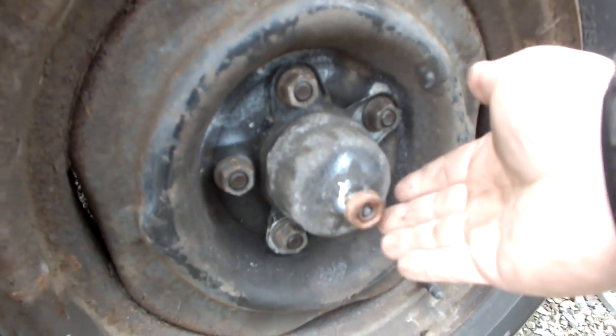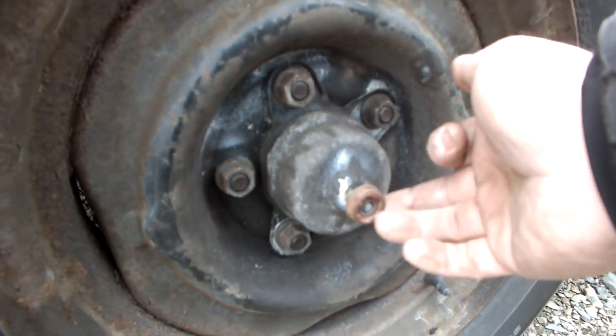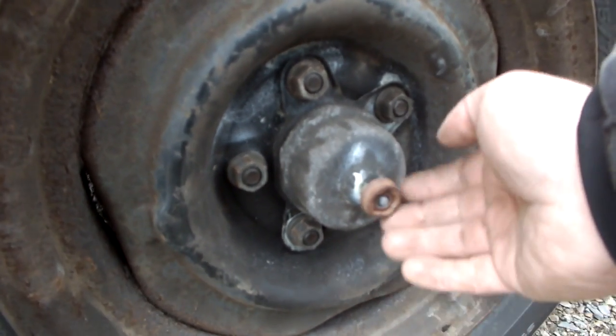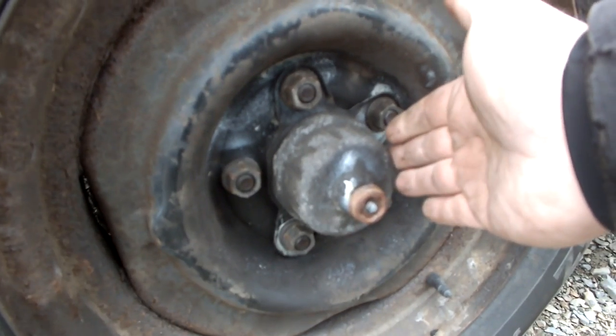I'll show you now how it all works. As you can tell, there's a little plate in here. This is where your hubcap would go around and lock into this piece. This is your key, and you tighten it up and it holds onto your hubcap.